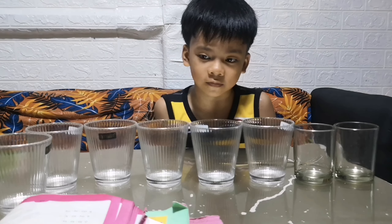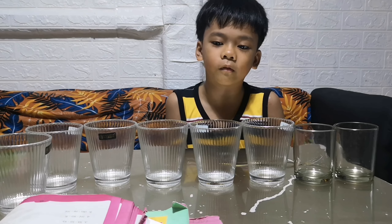Materials: eight glasses of water at the same size, a fork, and water.